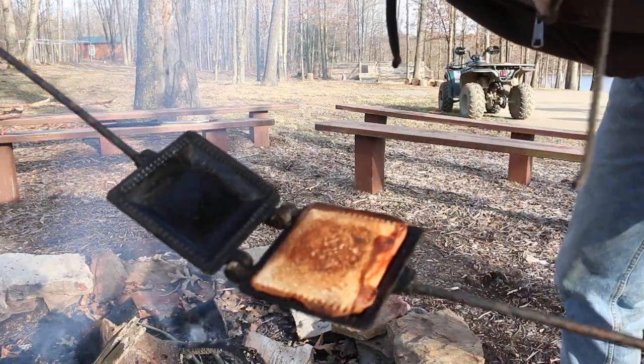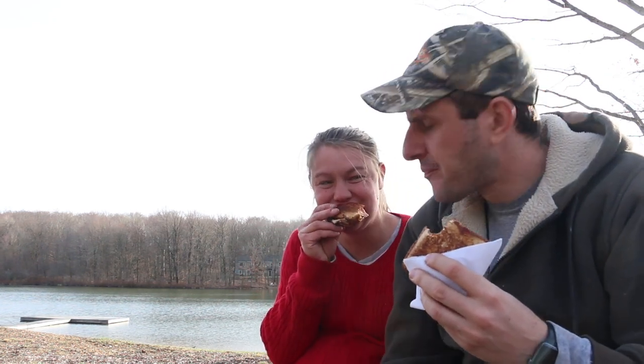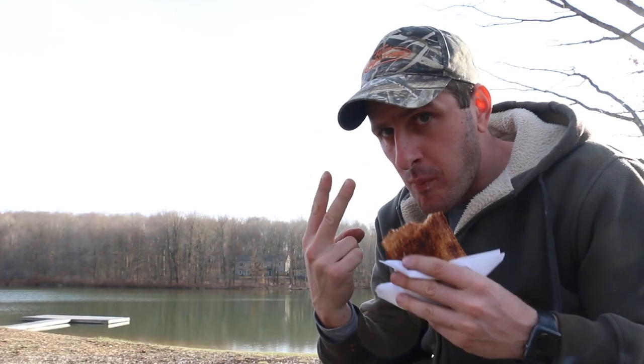Now check that out, just brown to perfection. So good. Wow, that was delicious.